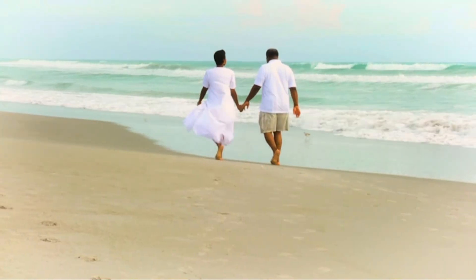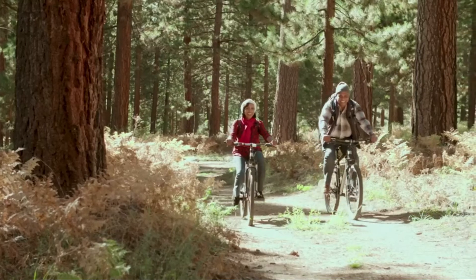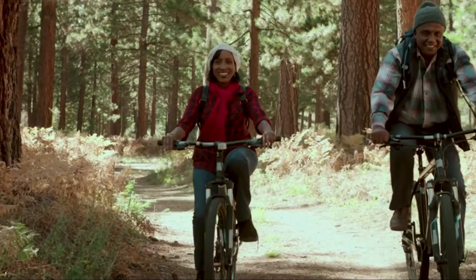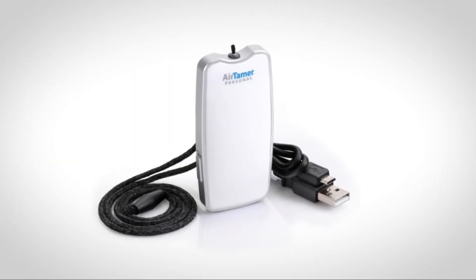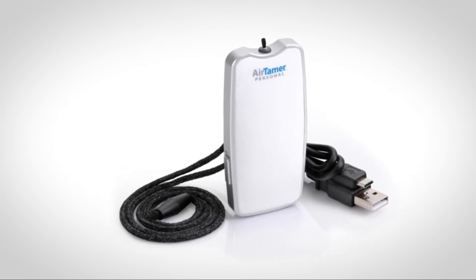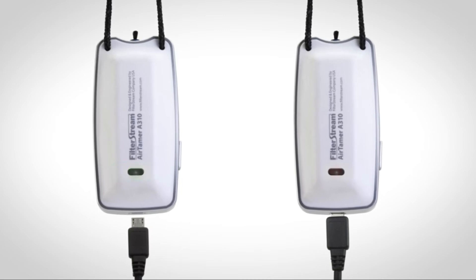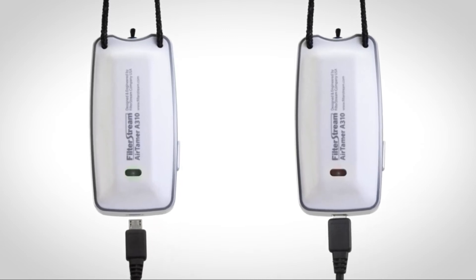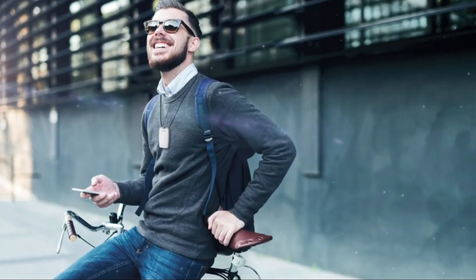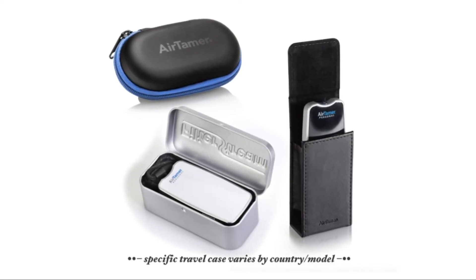AirTamer reduces the probability that you will inhale these contaminants and become sick. Negative ions are known to have positive health effects — they're found in abundance near healthy locations like the ocean, waterfalls, and other natural environments. Studies have proven that negative ions can remove bacteria from air and improve mental functioning. The AirTamer A310 is rechargeable via the included USB charging cable, with each charge providing over 150 hours of use. The red light illuminates when charging, then turns off to indicate a full charge. It hangs from your neck with a conductive, adjustable lanyard that maximizes negative ion flow.